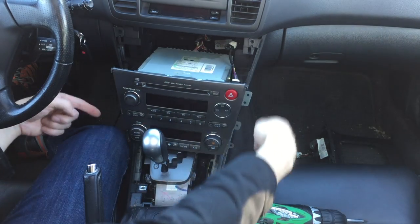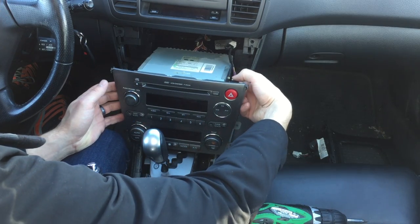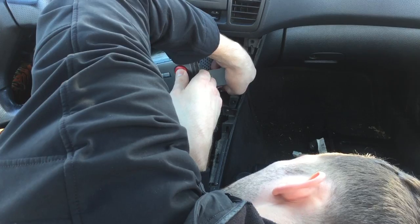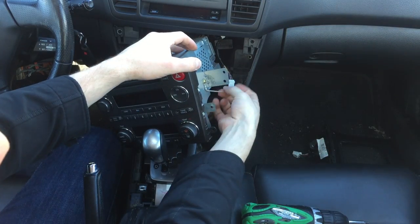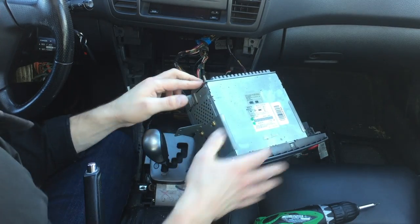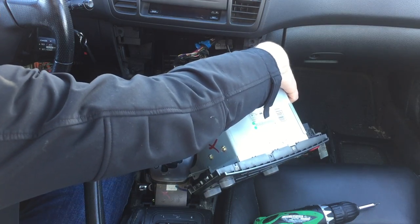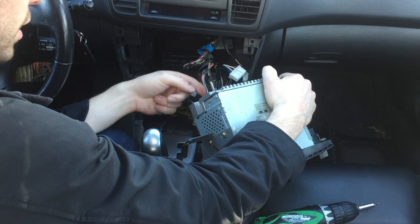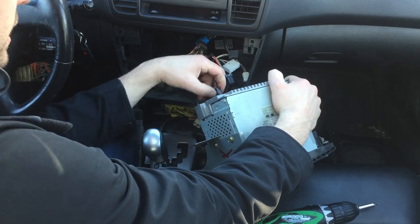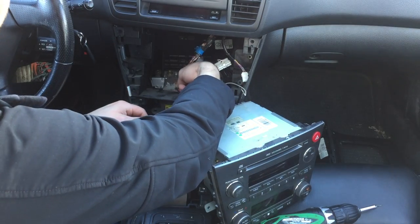With the radio unscrewed from the sides, you can start removing connectors. We have one right here for the hazard lights — there's a little clip on the bottom, push it up. We have a ground screwed onto the side, it's a gray wire — unscrew that. Now we have a large connector on the back with a clip on the top, and then three more connectors each with a latch on the top. Then you have your radio antenna — there's an antenna connector right here on the inside.